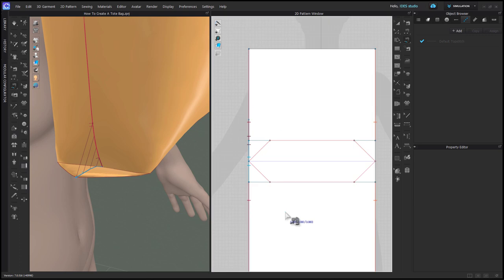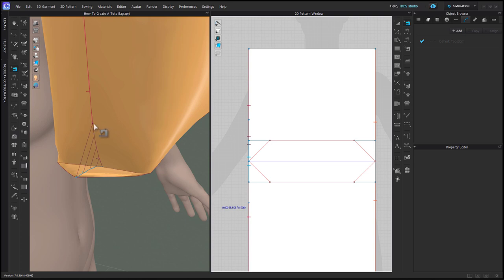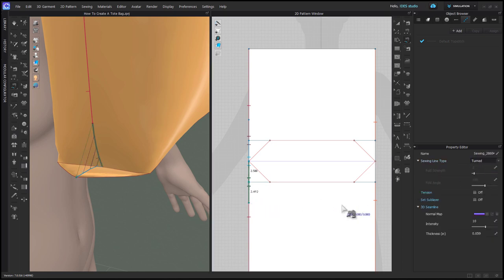You could leave it like this and sew the other side identically, but my original intention was to have the side seam sewing stop at the turned sewing. With my Edit Sewing tool, I drag it up to stop where my sewing was, and drag it down at the bottom to my blue dot so that it stops there. Then I do that same sewing on either side of this bottom fold line and turn that one as well. Apply the exact same sewing to the other side of the bag.